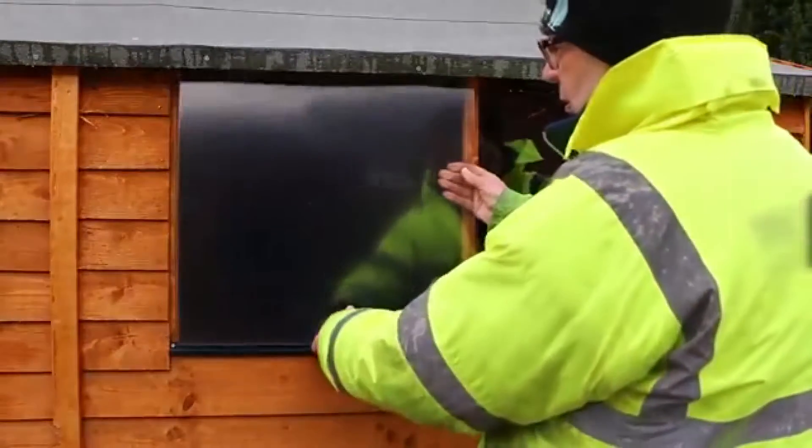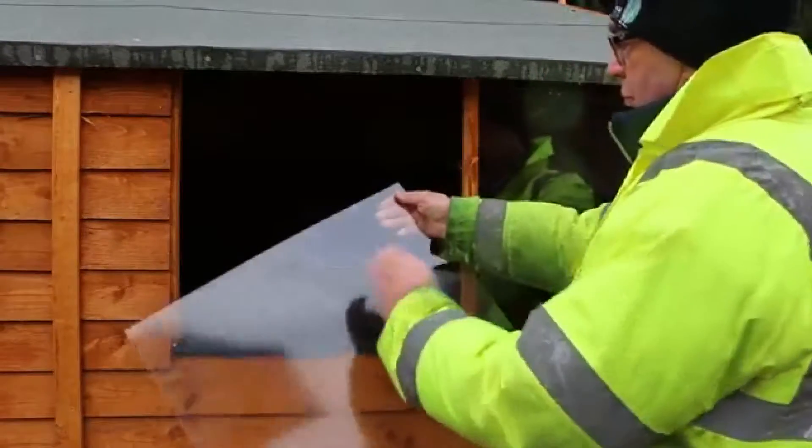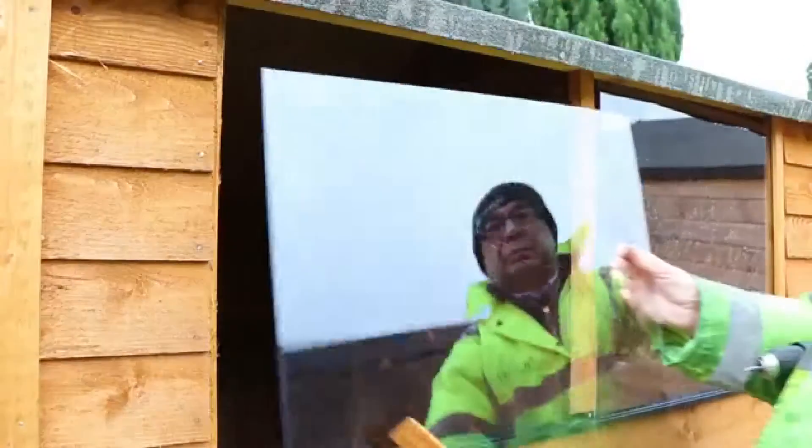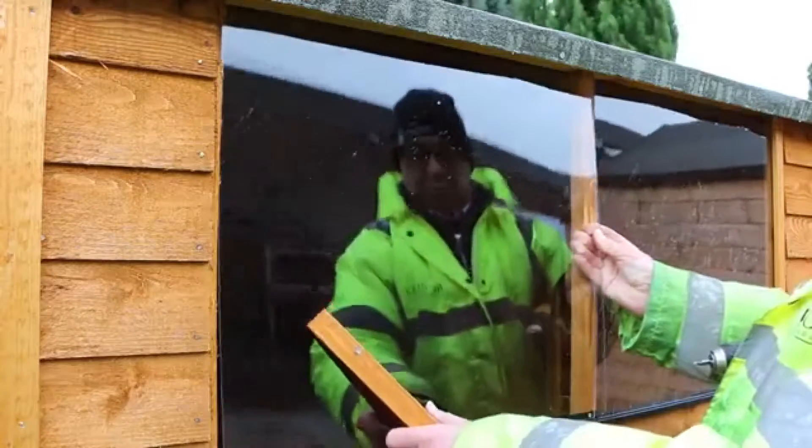Make sure that your styrene replacement is cut to fit and remove the protective plastic from the front and back. Insert the glazing into the frame and replace the framing pieces back over the top.